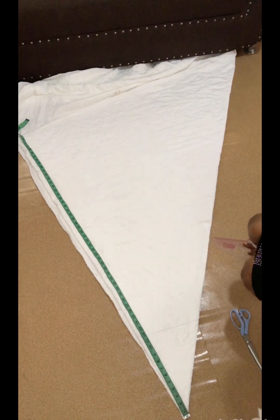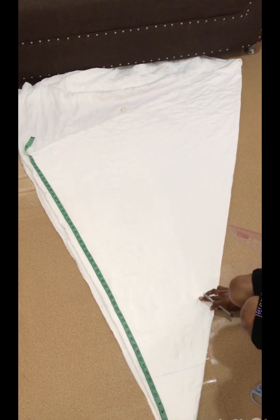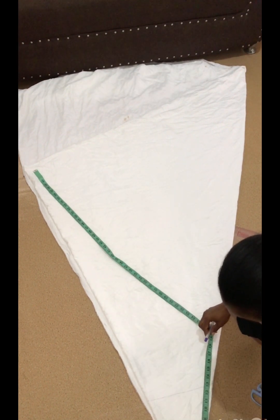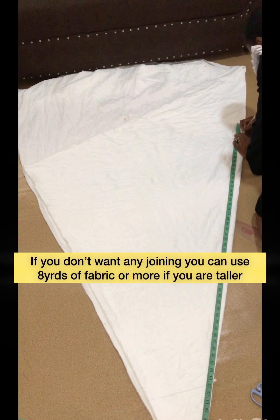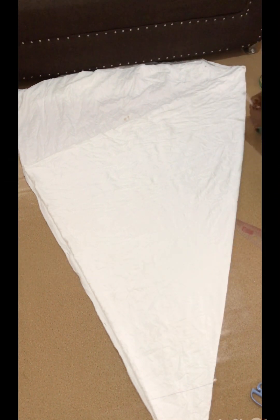You are going to measure from this top point all the way down to your length, marking it all around. For me, this folded fabric is going to have a joining at the bottom part because the fabric cannot accommodate all the measurements I have. But for now I'm going to be marking out the full length that I've calculated.